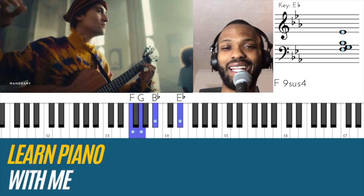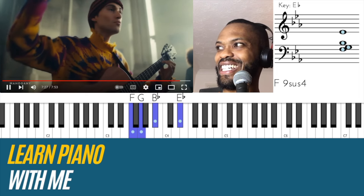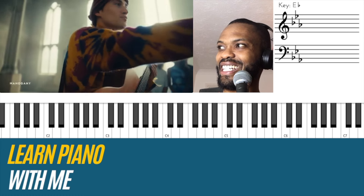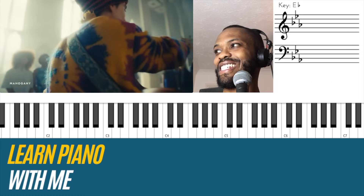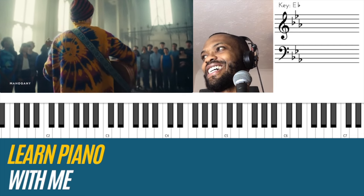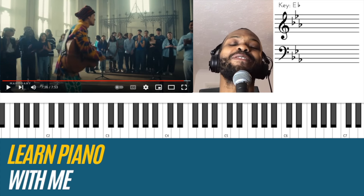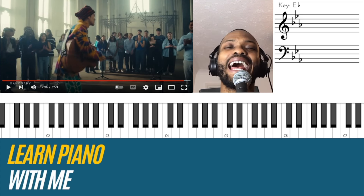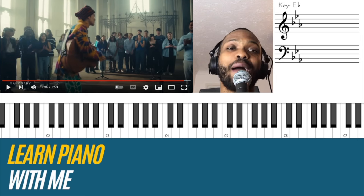And then on chord one of course — there it is, there it is. Cool. Thank you all, thank you Jacob, thank you kindly. Guys if you enjoyed this reaction and analysis breaking down this Mahogany session, please don't forget to give the video a thumbs up. If you're new to the channel, don't forget to subscribe and I will see you on the next video.